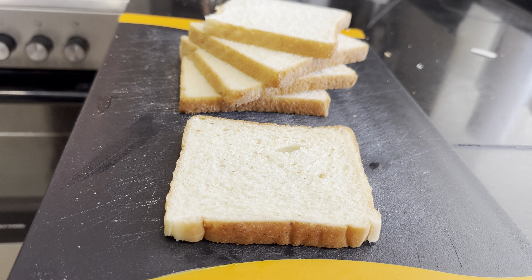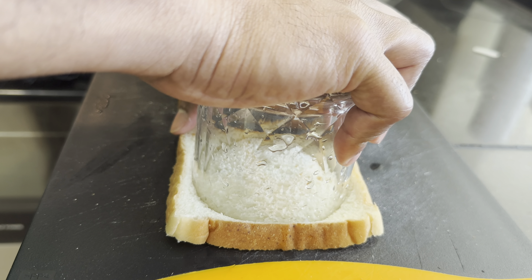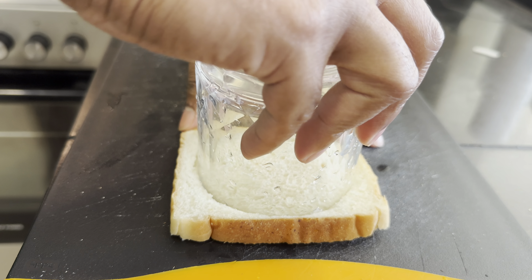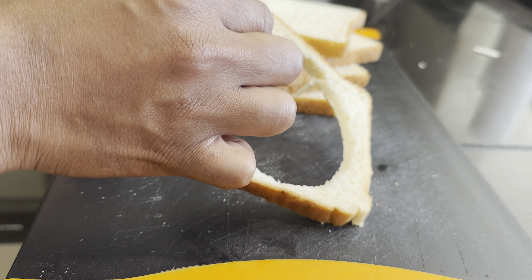I have a glass. I will wet it. I will put it in the center of the bread. I will press it and I will cut it. I will put it in the center of the bread.